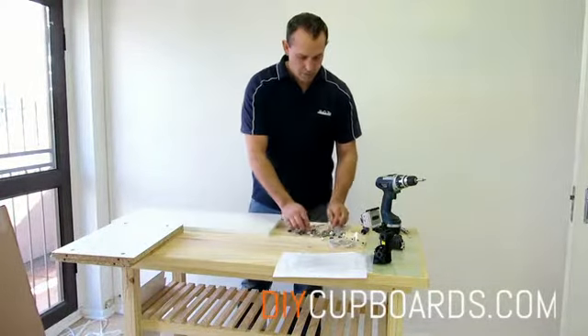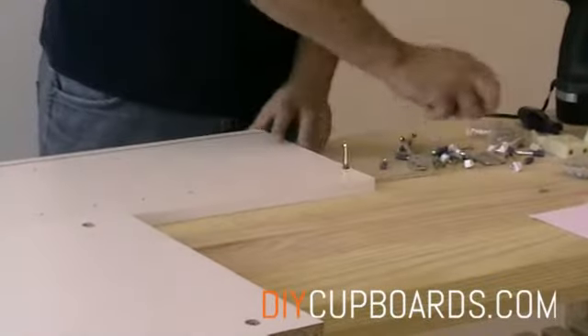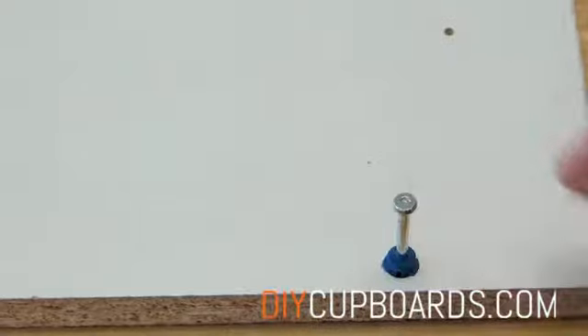We are now going to fit the dials to the side panels. The dials seat very easily — you can just push them into place.